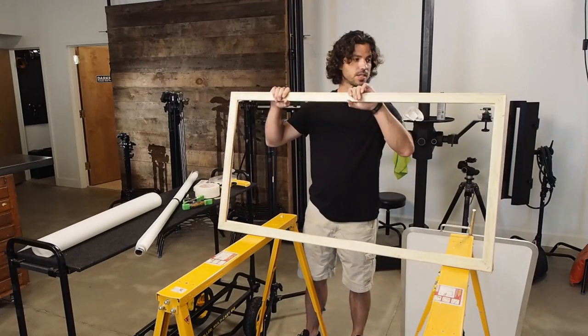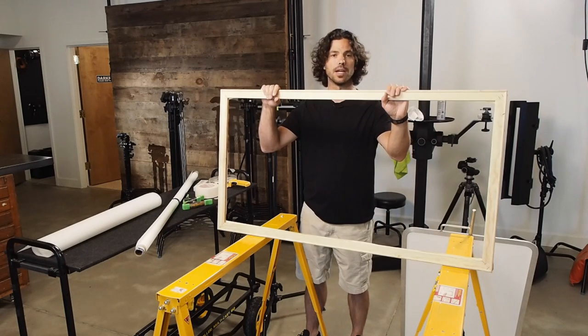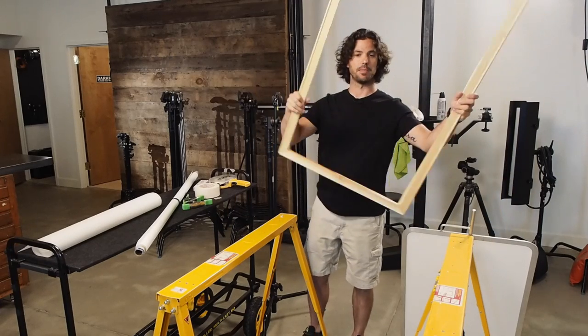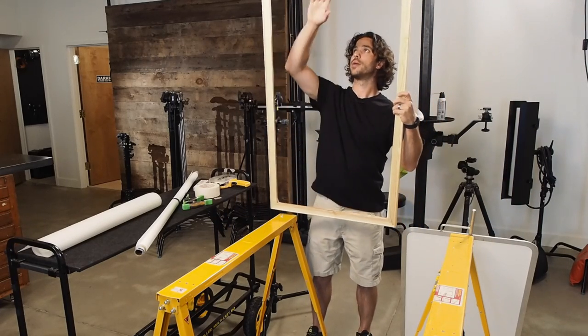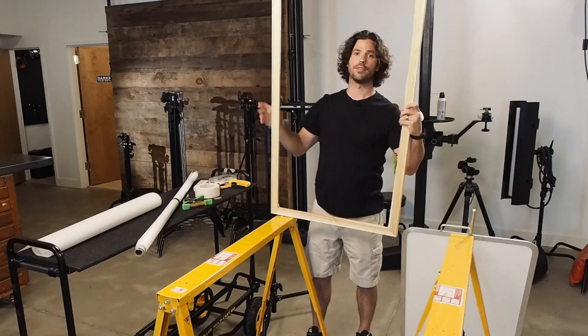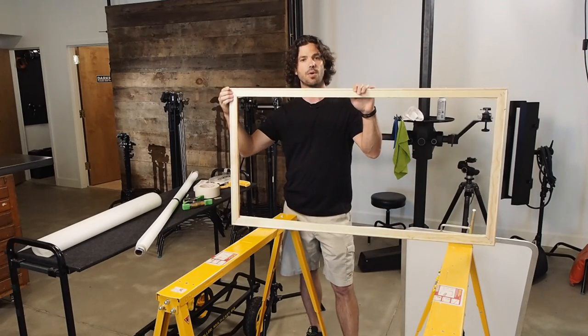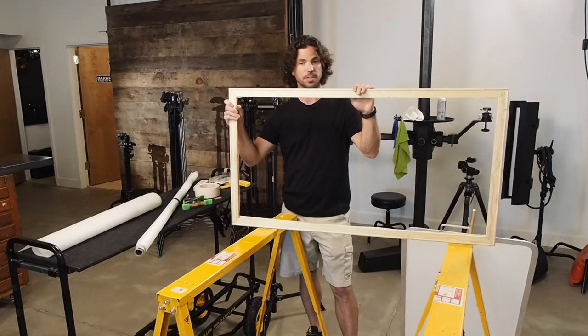First thing we want to do is assemble the frame. I usually find a nice square doorway in my house or in the studio — most contractors make sure doors are installed square. By jamming these up into the corner of the doorway when you assemble them, you can be sure you have a good 90-degree angle on all your corners. Then I throw a couple of staples in each corner just to secure them so they don't come loose.